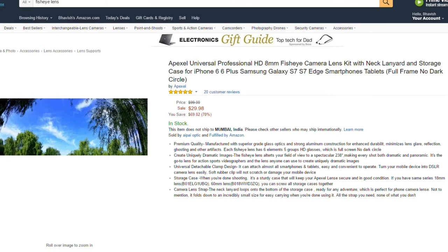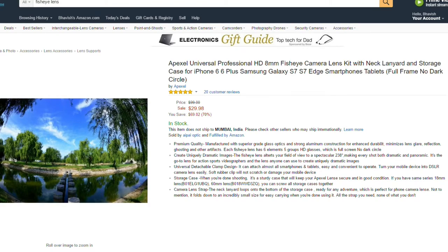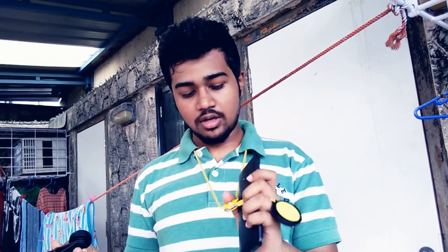For Indian viewers, you should try out another product I've put in the description. This is the neck piece — I don't know what's the use of wearing this on the neck, it looks pretty weird. This is all I wanted to tell about the lens.